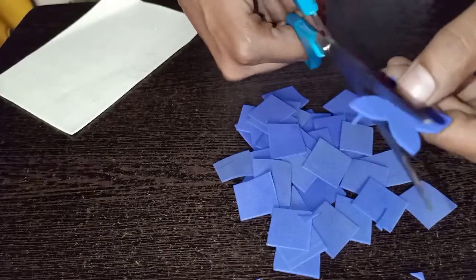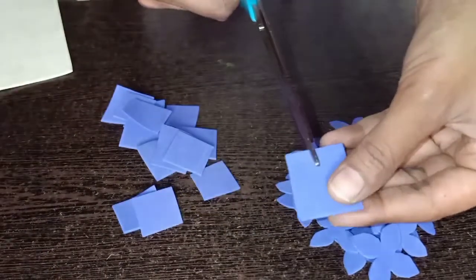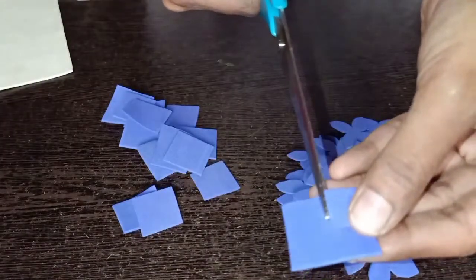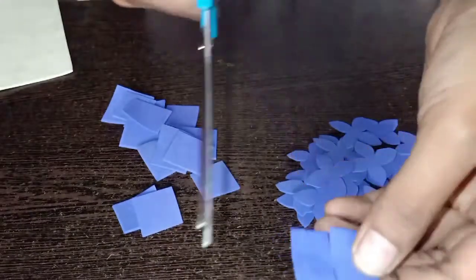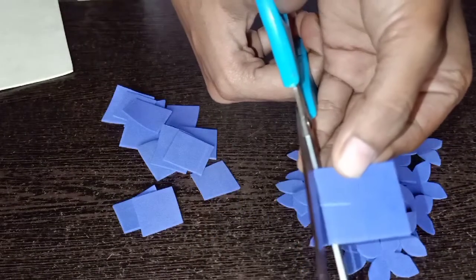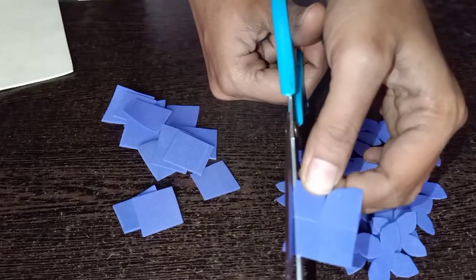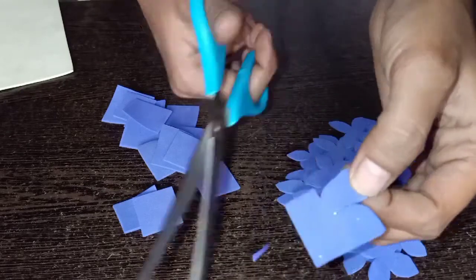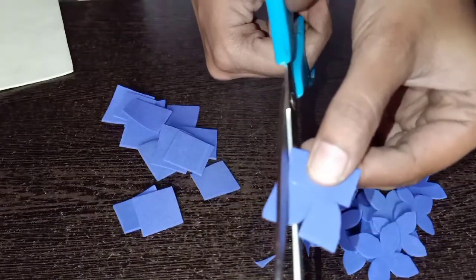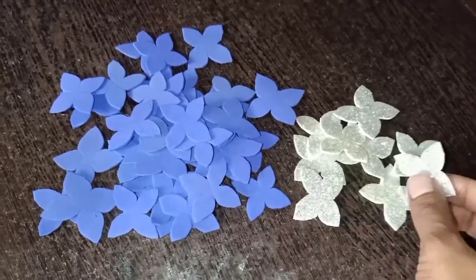Now we will make a flower in the square. Let's try to make a set of flowers. Let's cut a flower in the center — cut a little bit. Cut a square in the square, cut a little bit, and look at the shape. I want to cut all the flowers. We will cut them in different colors — cut carefully.